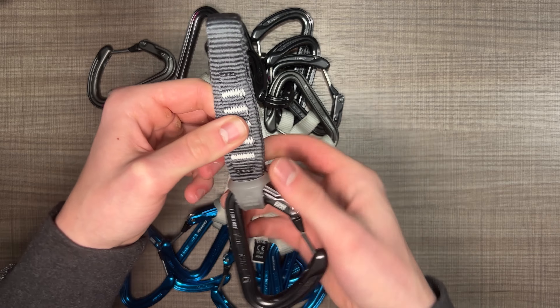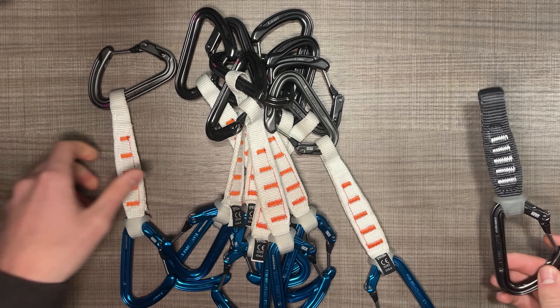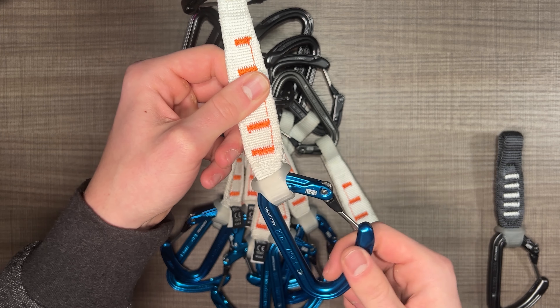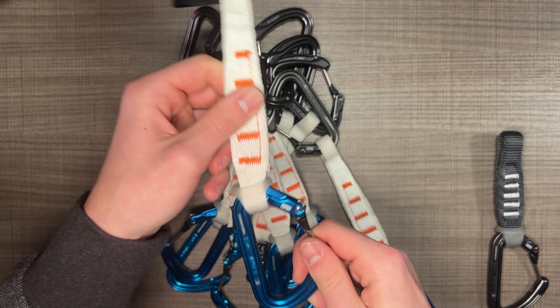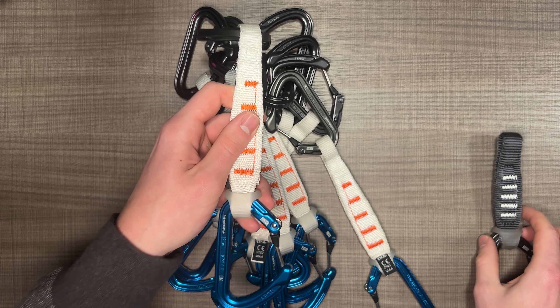Hey everyone. I have the Petzl Ange Finesse 17cm with the large carabiner and I'm going to give my thoughts on them. I've been using this quickdraw for about two seasons now and it's my kind of go-to.